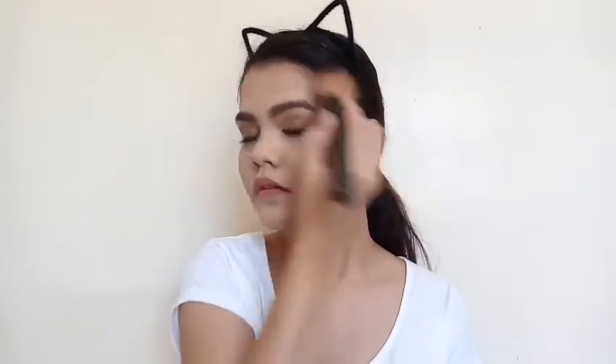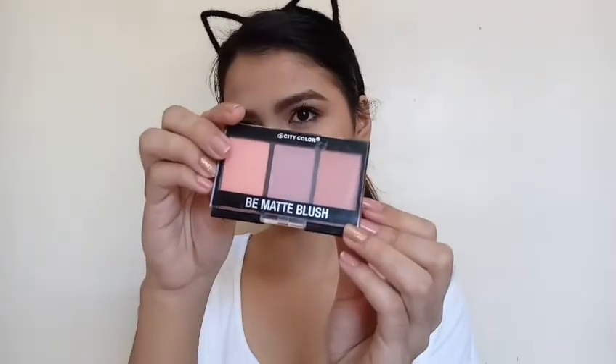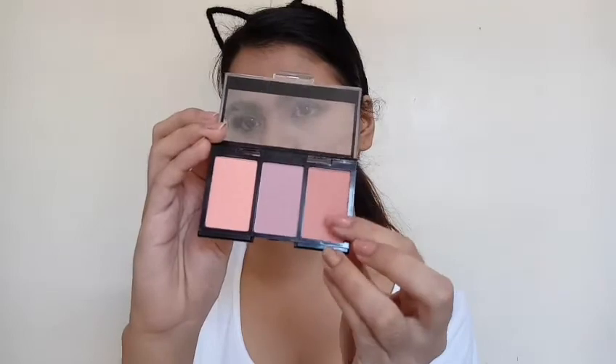Then using this NYC City Proof Bronzer, I'm just bronzing up my face with a big fluffy brush. From this blush palette, I'm just taking this shade and rubbing the brush on the back of my hand to take off the excess pigment, just to make sure that I don't end up applying too much.